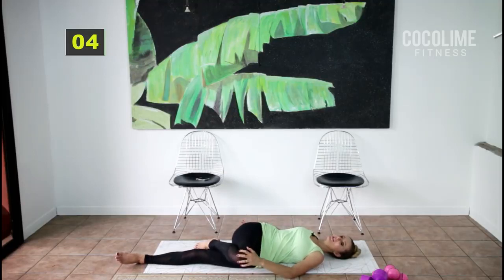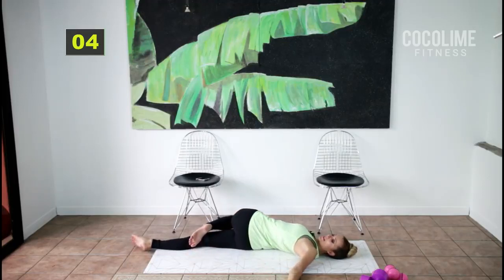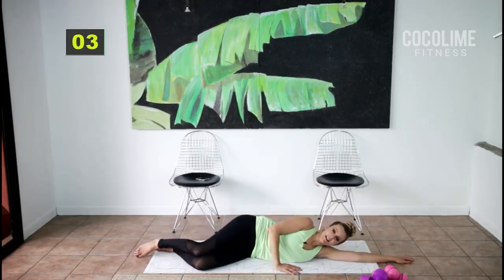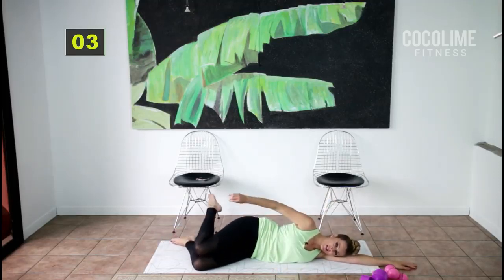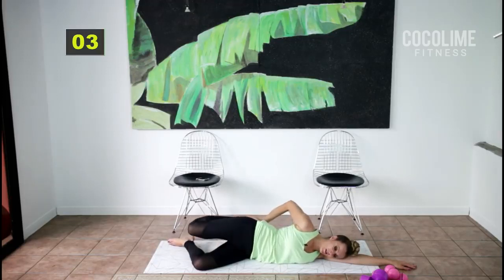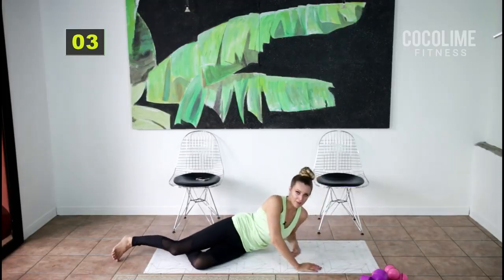Slowly come out of that stretch, straighten that leg, bend your opposing leg, and switch to the other side. Come to the side and rest your head on your arm — or come up on your elbow, whatever's more comfortable. Keep both knees bent, stack your hips, grab the top of your toes and pull back and release. Release is important — continually pulling back might cause strain in your neck.